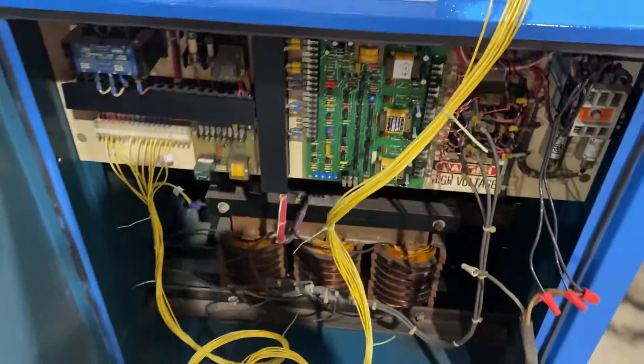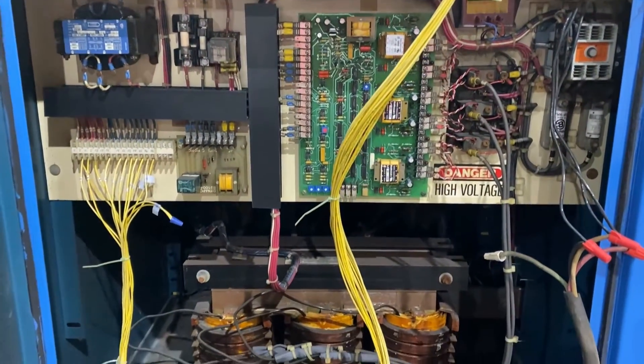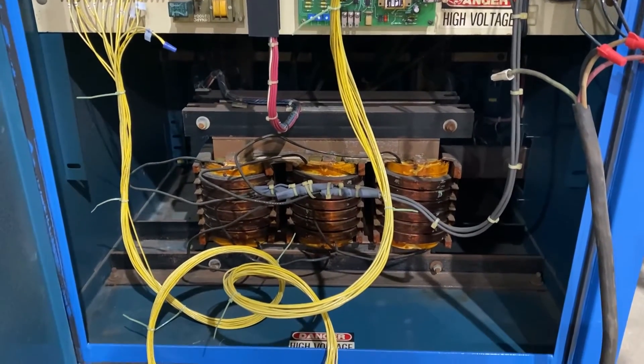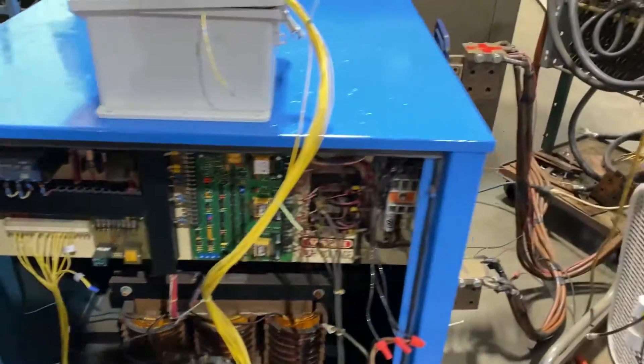We open it up and take a look inside — very nice, very clean. It's been tested here at Lanco and is ready to ship. Overall dimensions are 37 inches long by 48 inches wide by 39 inches high.